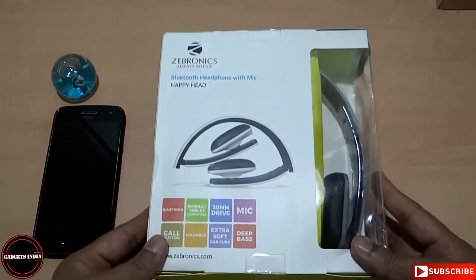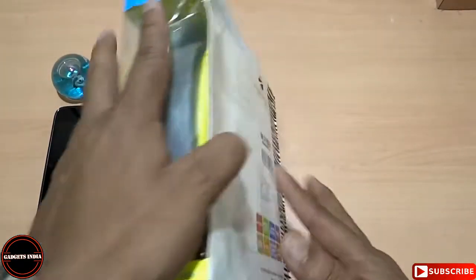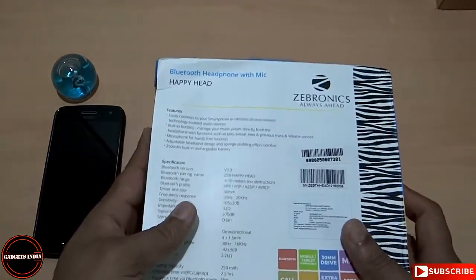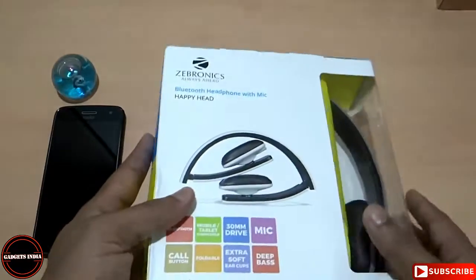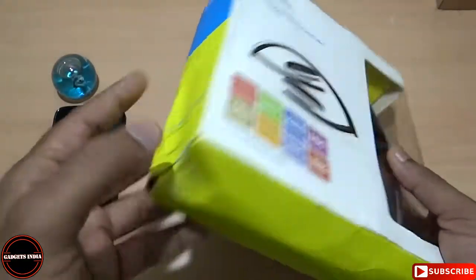There is something I would like to share — I am a little disappointed with the kind of supply, packaging, and transportation care these Amazon guys have done in terms of getting it delivered. Even though it was delivered within two days, they have almost ruined the packaging material; somehow it is torn out.